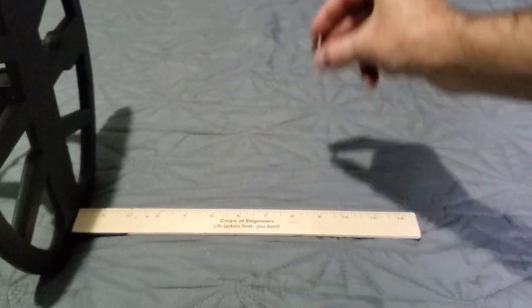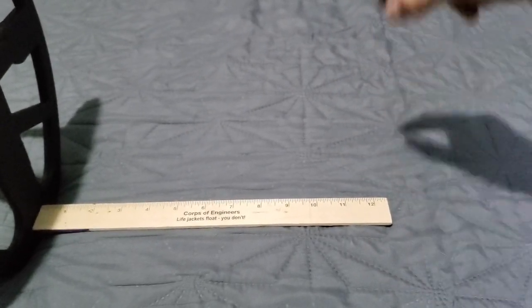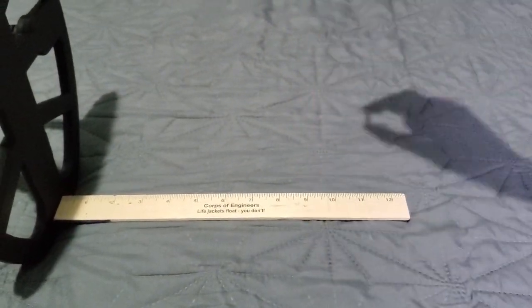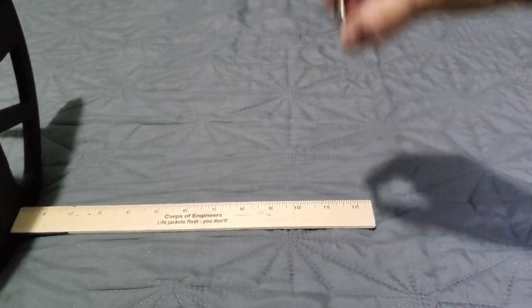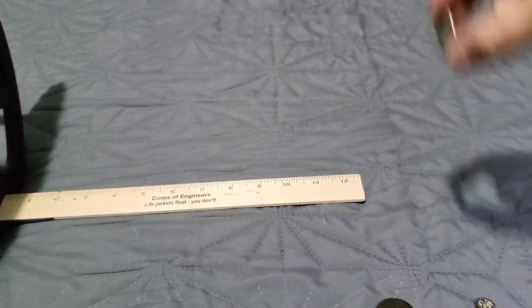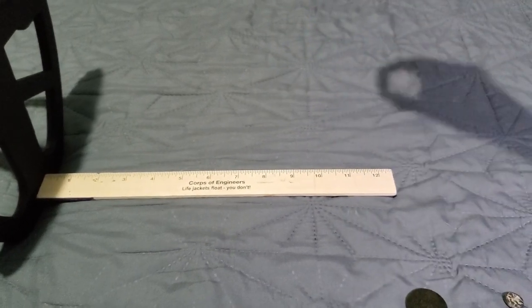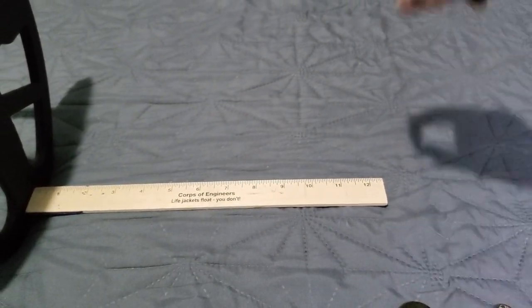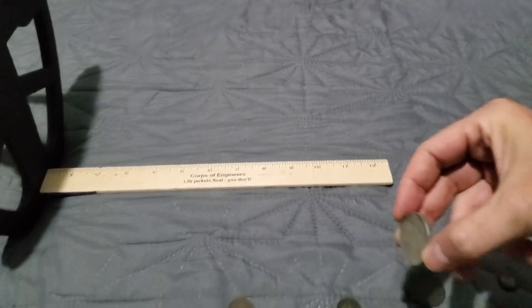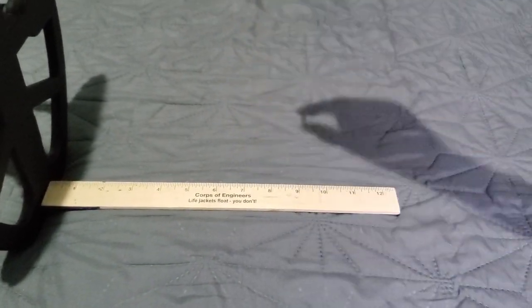Silver dime, Relic mode, maxed out — supposed to be the deepest mode according to the manual. We're getting a clear hit out to a foot easily. The quarter — looks like about 12 to 13 inches before we start to lose it to EMI and cell phone interference. The half dollar is out to a good 14 inches with repeatable hits.